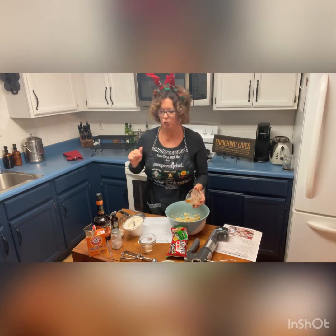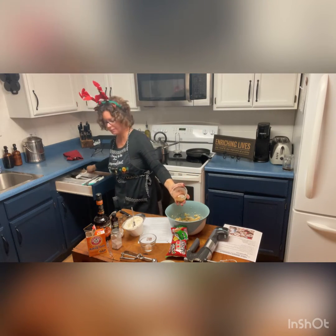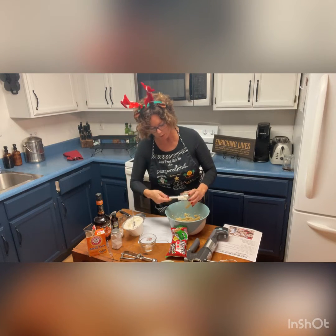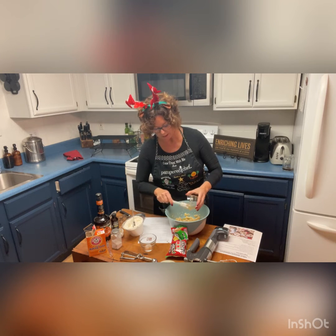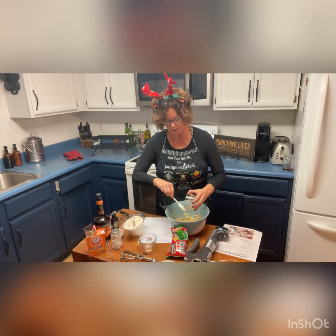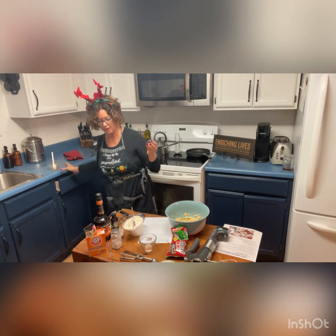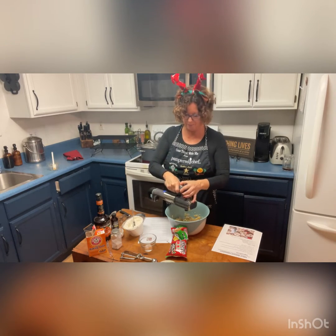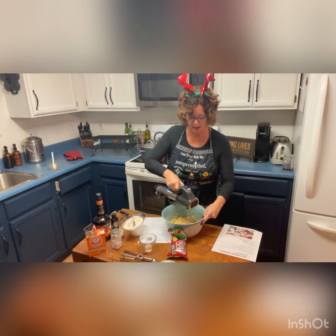Let me grab a spatula. I used the one-cup prep bowl after heating the butter into a caramel to make sure it's heat safe, and then it goes right into the freezer. Now we're going to go ahead and beat this up a little bit, and then we're going to add our flour.